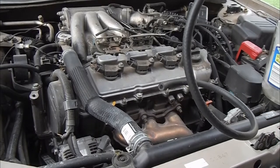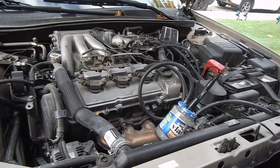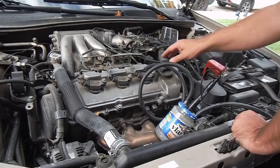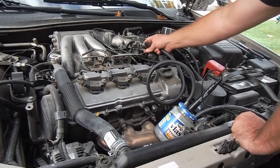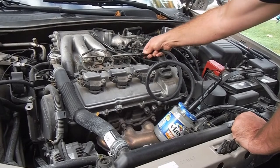Those are my codes — P0442 and P0456 — it's a very small leak. I looked around for any hoses being off or cracked and didn't find anything, so I took the hose on the end of this smoke machine and put it on this side.